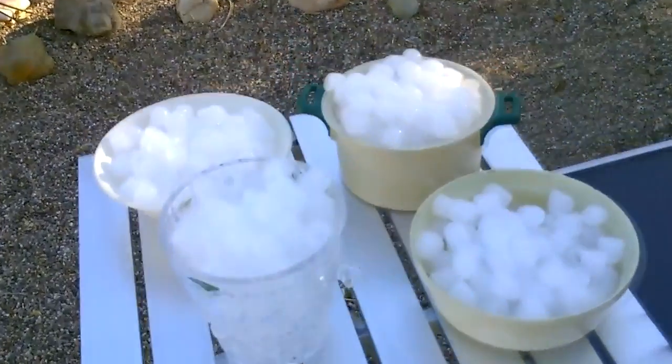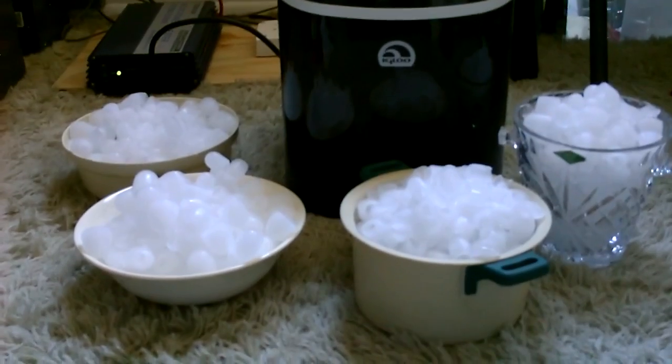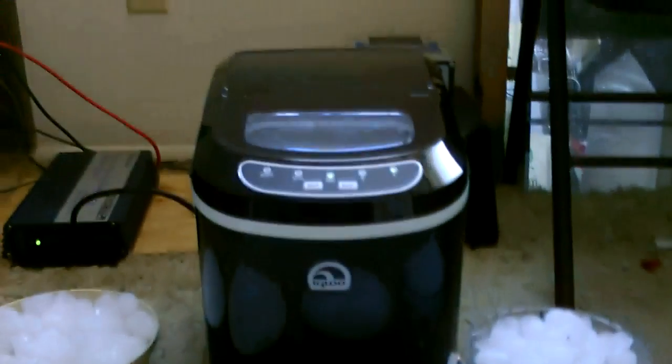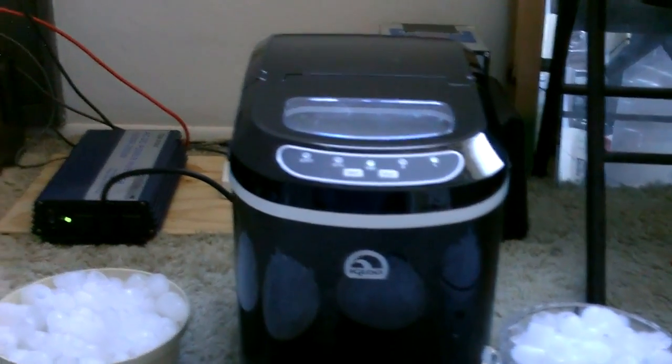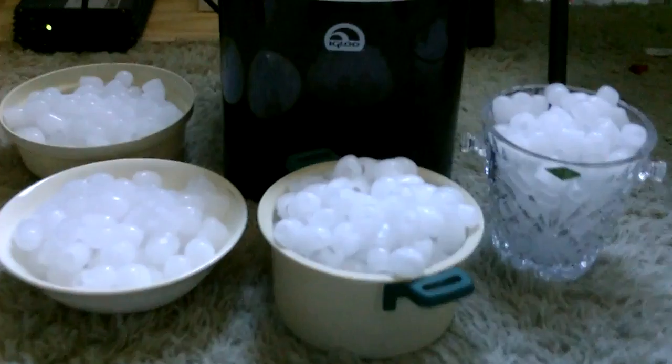Just those solar panels will make all that ice. The ice you see right there — I made that in four and a half hours, out of that little machine. It only takes 90 watts an hour, and the panels I have set up put in about 90 watts an hour, so it pairs up perfectly.